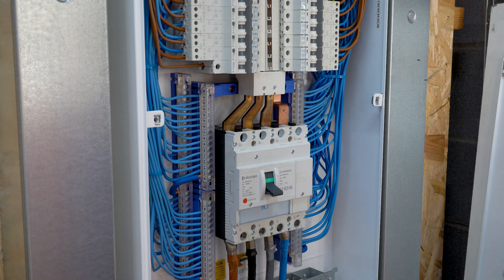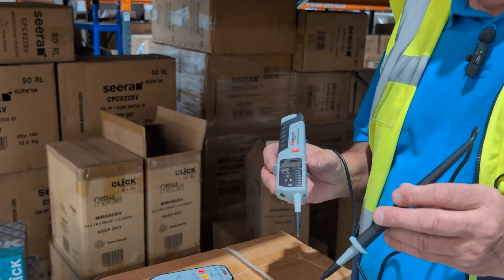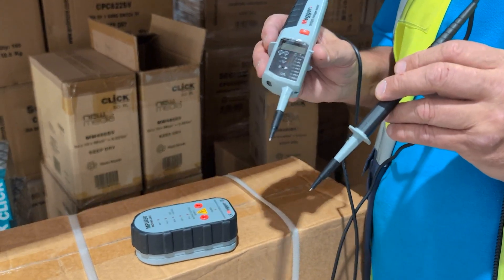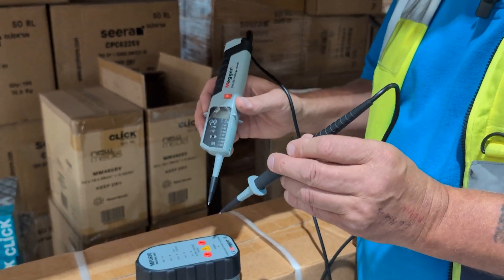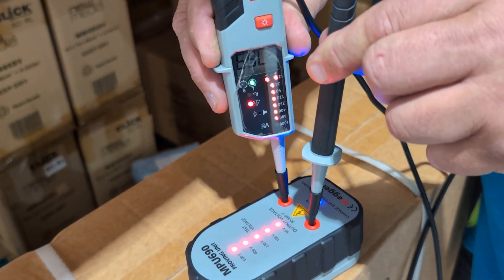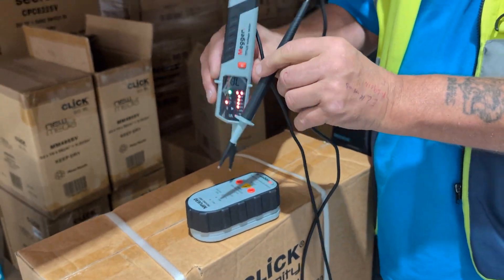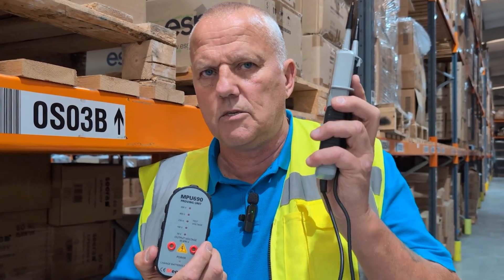We're now moving to the next part of the flow chart to finally complete safe isolation and confirm this supply is dead. We've checked all the line conductors to make sure they have no supply, and now I'm going to re-check that my unit is still working and hasn't malfunctioned in between. I'm happy with that. So we tested the proving unit before, we then tested the circuits in the supply, and now we've proved again that it is working — completing the safe isolation process.